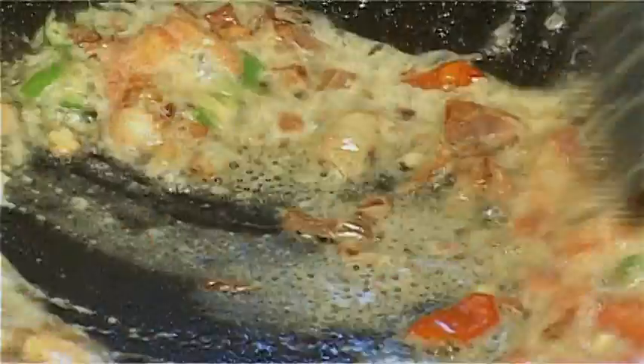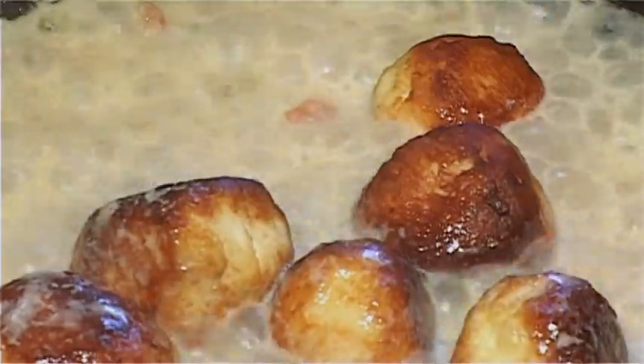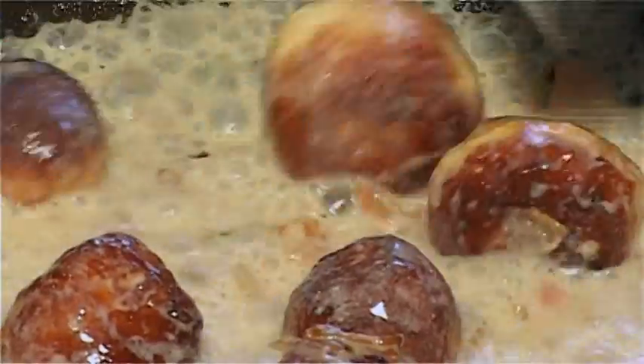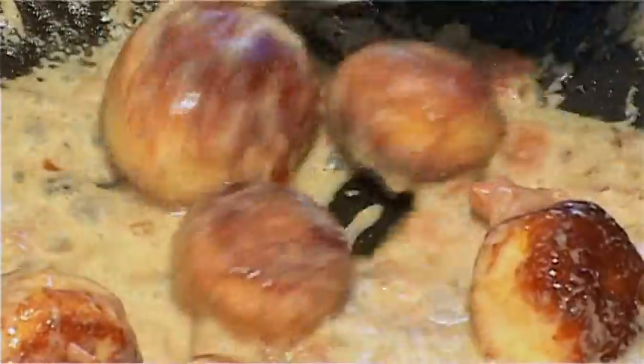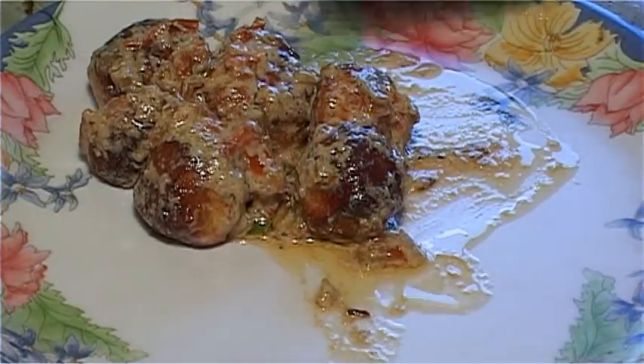Add milk and let it boil for sometime, stirring in between. After boiling for about 5-7 minutes, add the fried chenna balls and boil for another 2 minutes. Malai Koftas are ready to be served hot with rotis. Thank you.